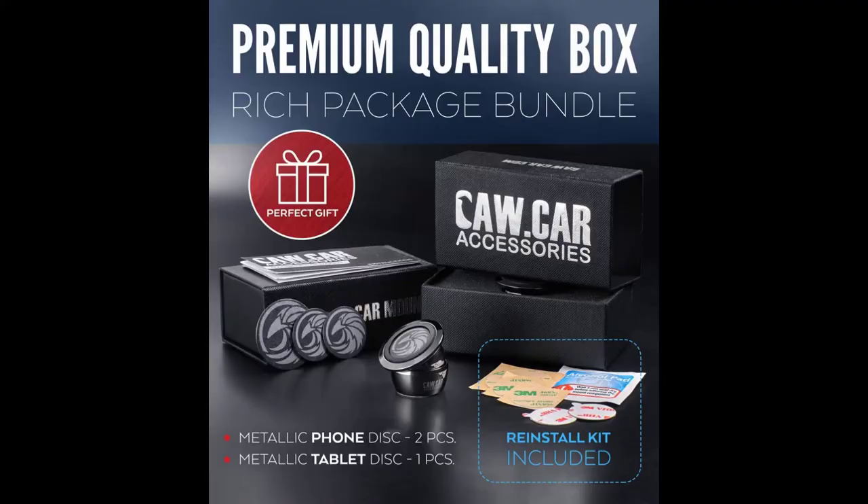Hi guys, welcome to another edition of Man View, I'm Gary, your host. Today's probably the fastest review I've ever done. This is a phone holder for your car, and we've gone through this, right guys? We've probably purchased at least a dozen of these things. They're made of plastic, they squeeze and clamp your phone, they stick in your vents, and they break and crack. They're hard to put your phone in and hard to take your phone out, and they bust your vents and fall off when you hit a bump.